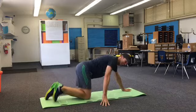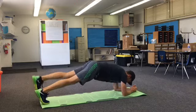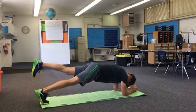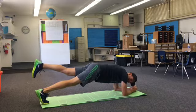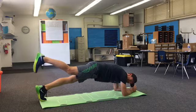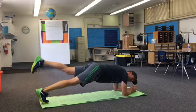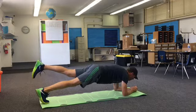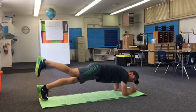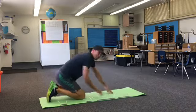Plank with a leg raise. Back to our plank position. We lift one leg, five seconds. Try to keep everything in line. Switch. Switch again. One more.